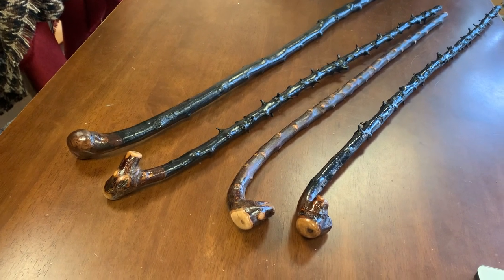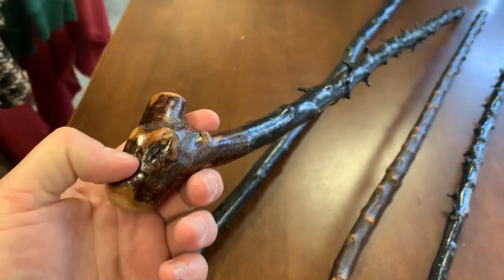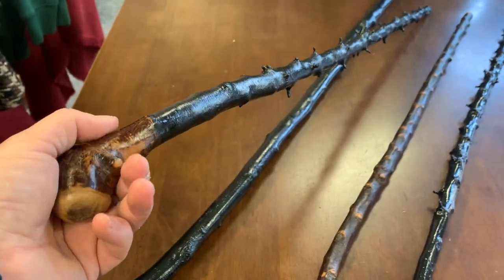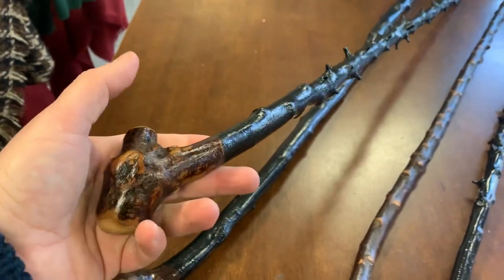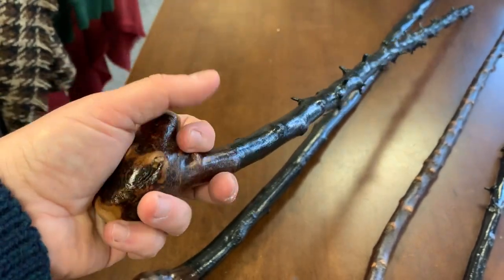Nature dictates what type of handle it has, but these are naturally occurring handles that I seek out and find when I'm cutting the woods. All made from one piece — none of these are attached handles, as you can see. These are all one-piece black thorn shillelaghs with naturally occurring handles.